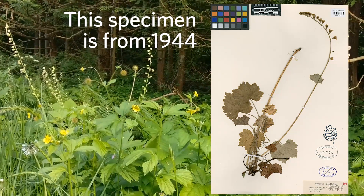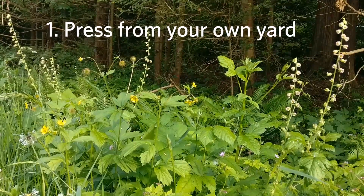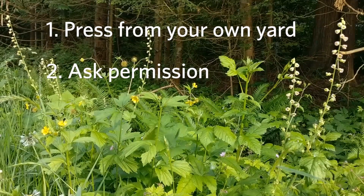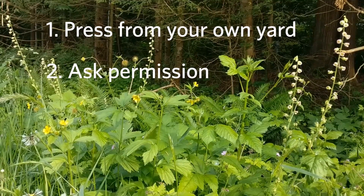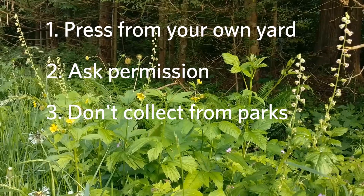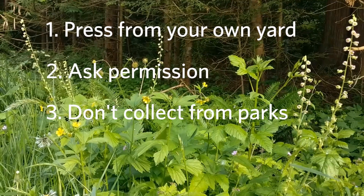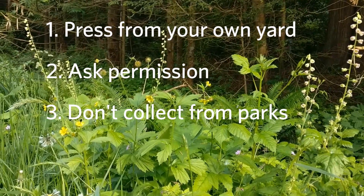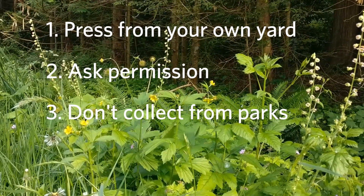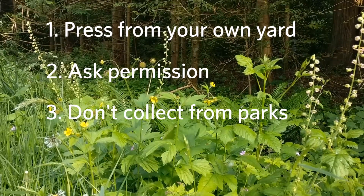As you go along pressing your own specimens of your backyard biodiversity, just keep in mind that you only want to press what's in your own backyard, and if you're going to do your neighbor's yard you might want to check with them first. In local parks we don't want to be collecting at all because we really need to leave those plants available for the wildlife. And places like Stanley Park and Pacific Spirit Park are going to need a permit to collect there, because they want to know what kind of biodiversity you're collecting so that we can document properly for future research.